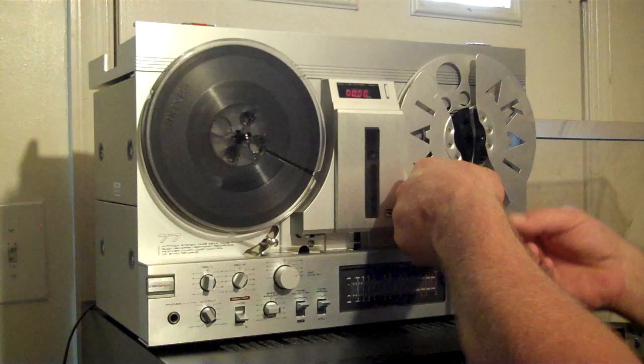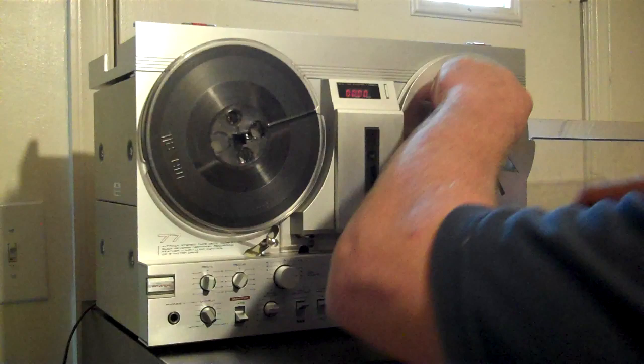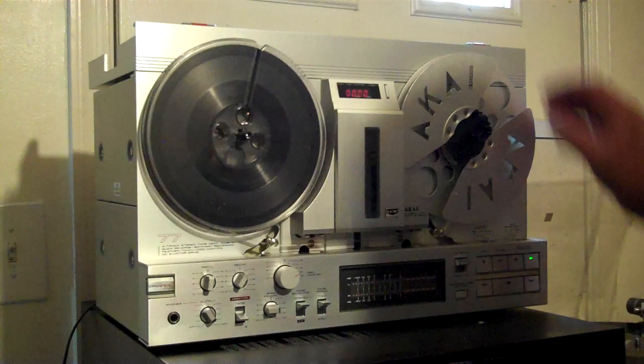I've had this thing for a few years, and actually I put new belts on it and cleaned the pots and switches with Deoxit. And it all works pretty nice.